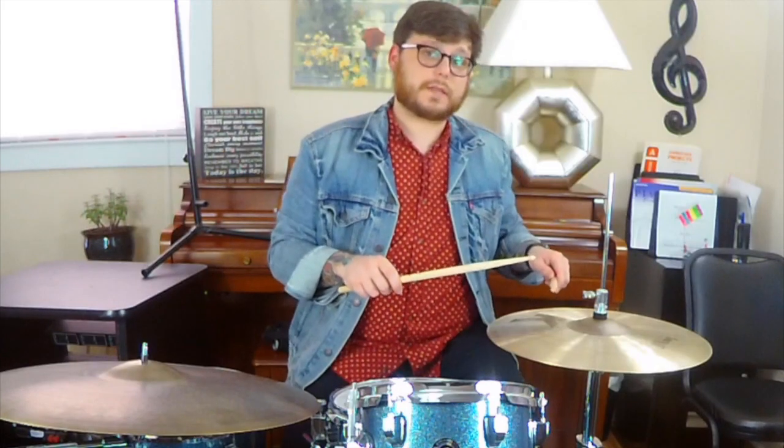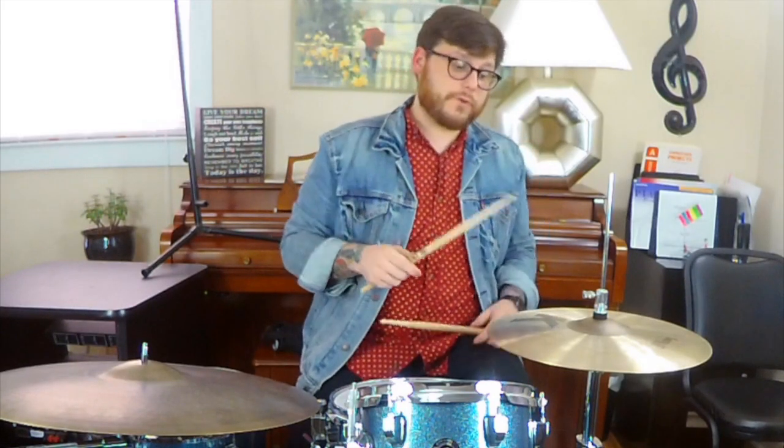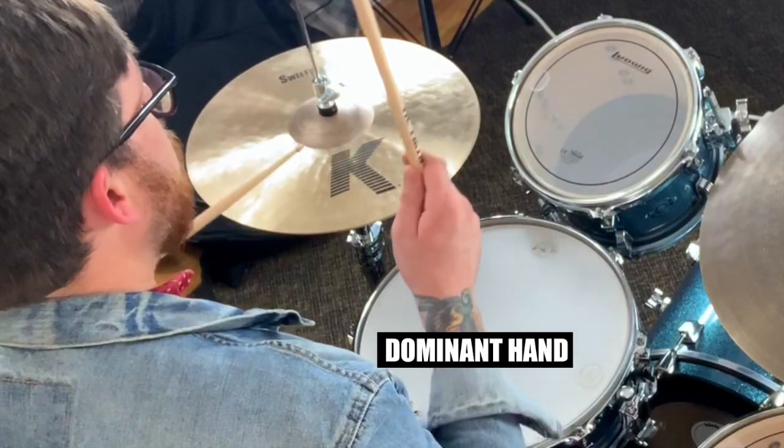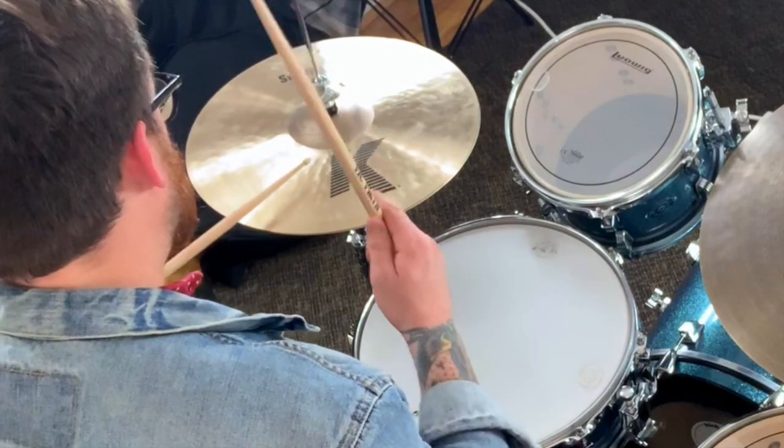Now whatever hand is your dominant hand, that's the one you start with first. We're going to break it down by four beats. The first beat is going to be right, left, right, left. It's that simple. Once you put those in succession with 12 other beats, you get a full measure of 16th notes.